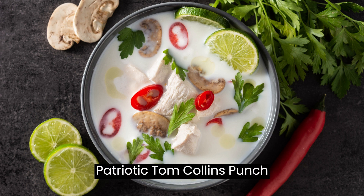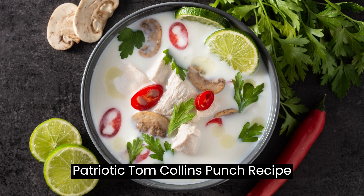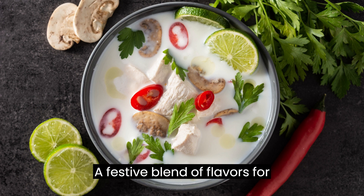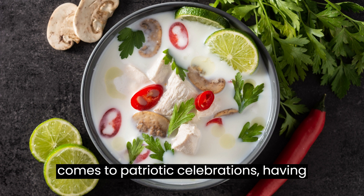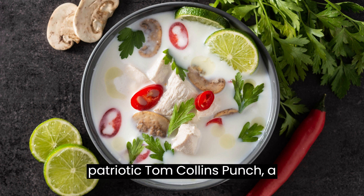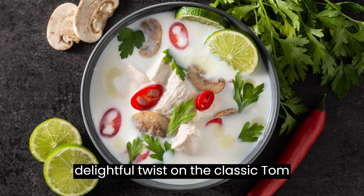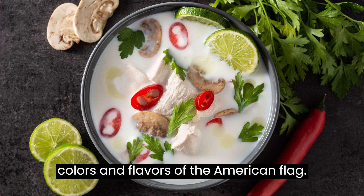Patriotic Tom Collins Punch Recipe: A Festive Blend of Flavors for Celebrations. When it comes to patriotic celebrations, having a refreshing and flavorful beverage is a must. Enter the Patriotic Tom Collins Punch, a delightful twist on the classic Tom Collins cocktail that incorporates the colors and flavors of the American flag.